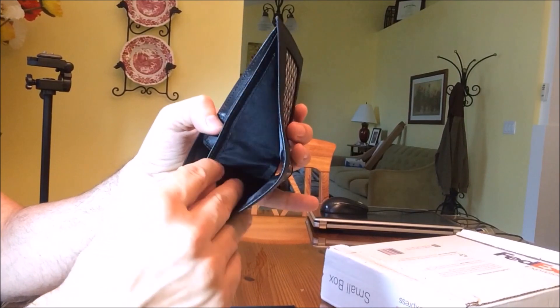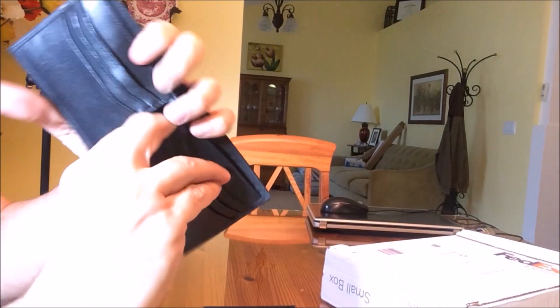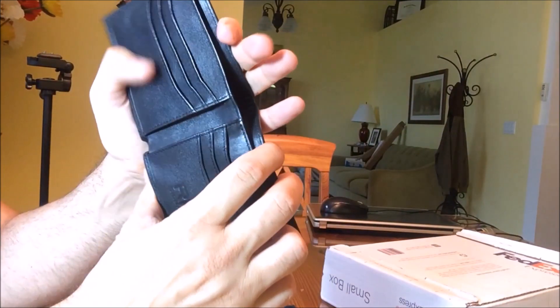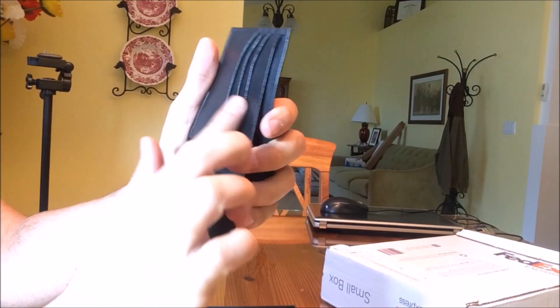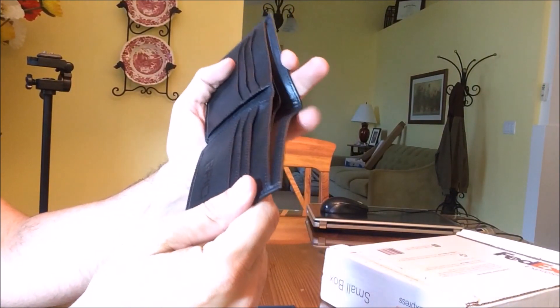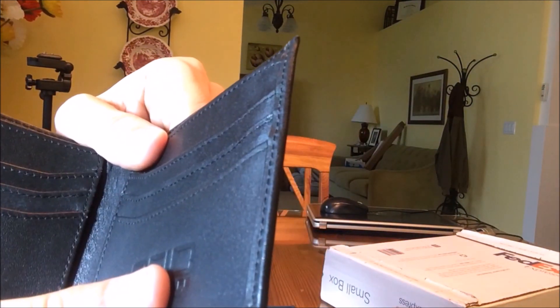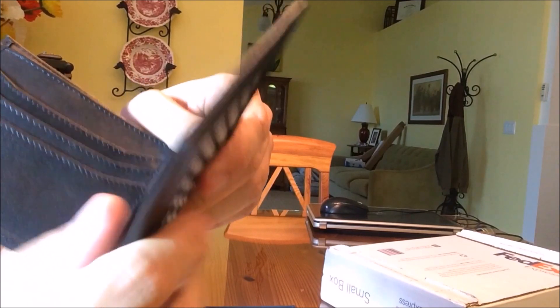The split for currencies is great — you can keep different things in here. I always keep an extra key for my house in this center fold. The fact that they spent a little extra money to do two rows of credit cards is just convenient, and the stitching is higher quality.